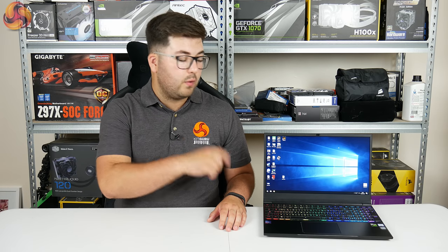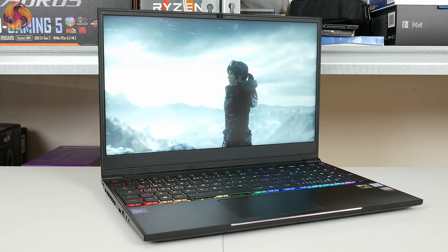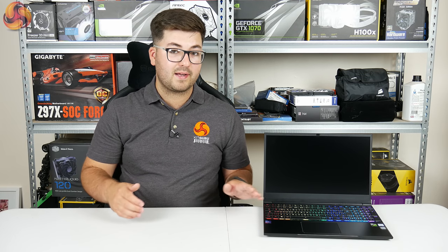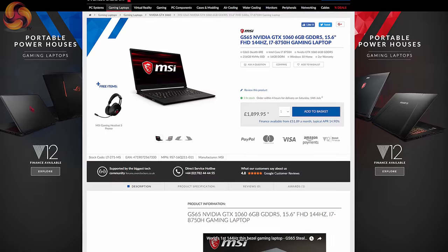Hardcore gamers would probably be concerned by the fact it's only a 60Hz display. However, some people are perfectly happy gaming at 60Hz and it is one of the primary reasons this laptop costs £1,149. If we look at the MSI GS65, which has more or less the same core specs but does have a 144Hz display, that laptop is priced at £1,900 — so you can clearly see the great disparity in pricing between the Recoil 2 and something more premium like the GS65.